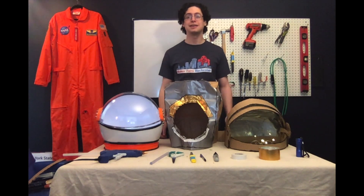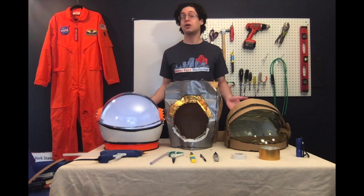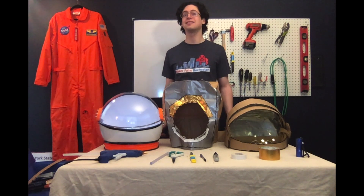Ahoy there! My name's Dan and I'm one of the producers behind Make Affair Rochester. I'm also a long time friend and supporter of the Rochester Museum and Science Center.